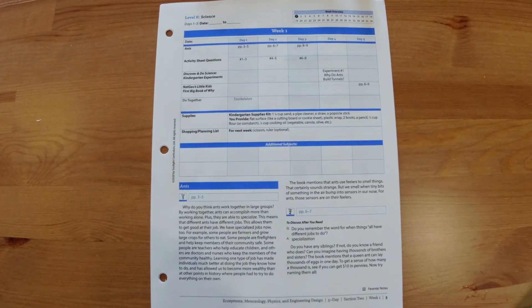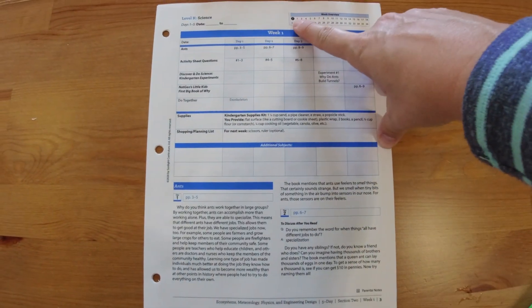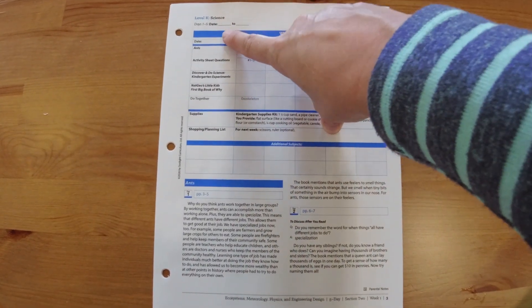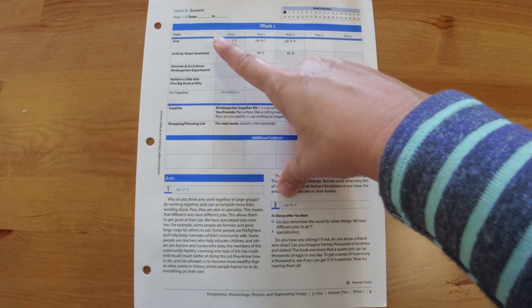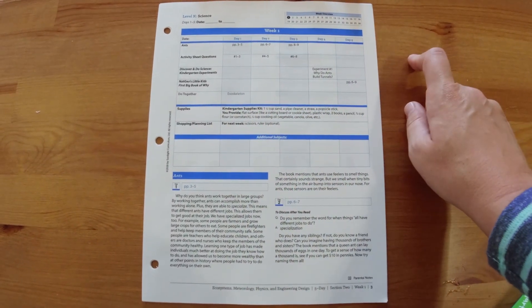This is what the first week looks like in your instructor guide. It tells you up at the top that you are on the first week of Level K Science, and if you are having to keep records you can put the dates that you will be doing it. On the left-hand side it tells you what books you're going to need this week and what days of the week you're going to need them.